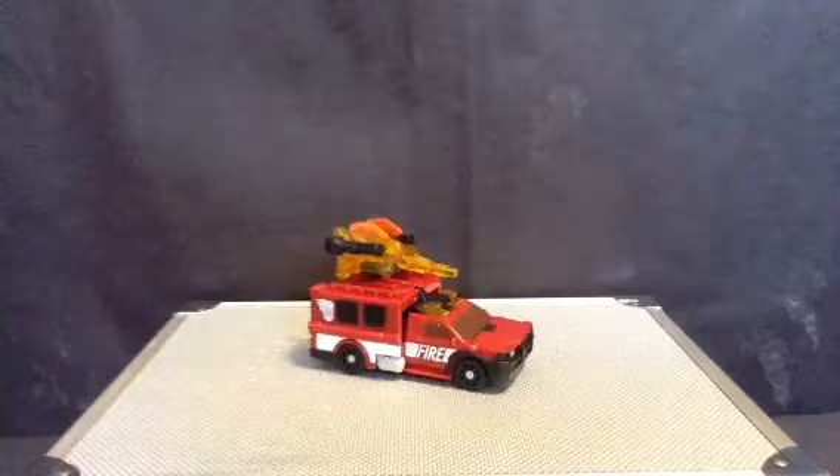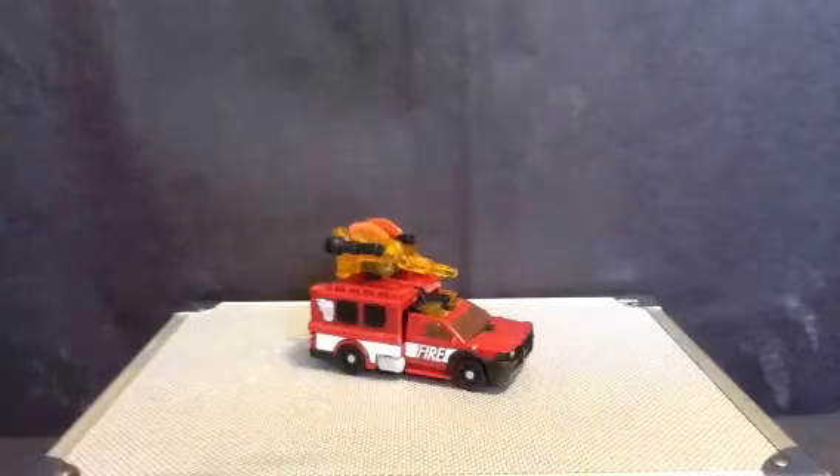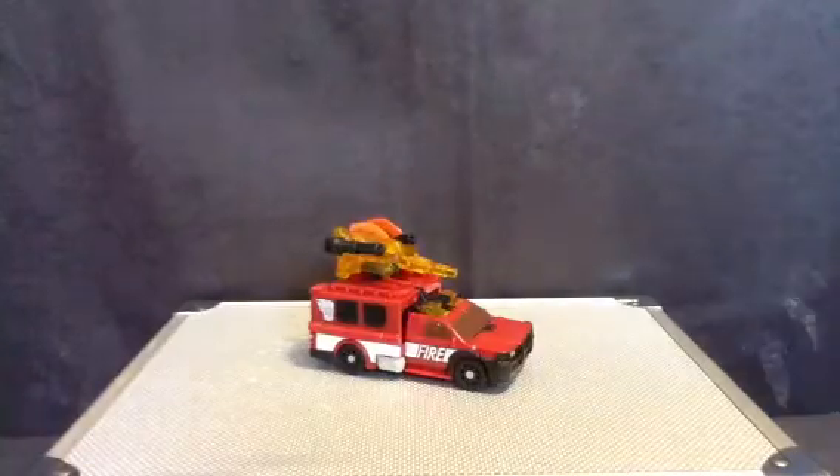A much more simpler transformation than that Lead Foot — stupid crap pile still sitting on the floor because he's a failure! No, I just put the ones I reviewed on the floor.